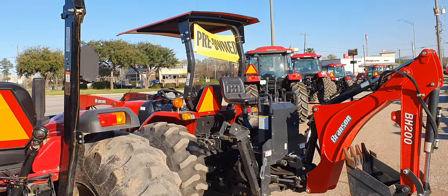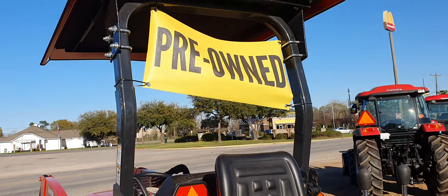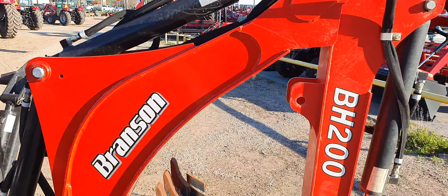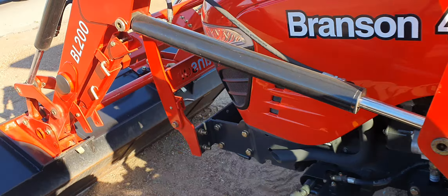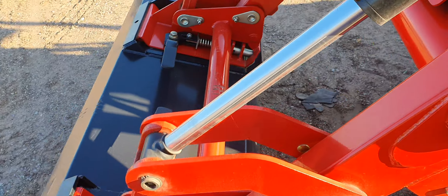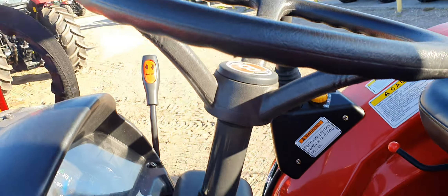Now the Branson — this one's going to be a 4720 hydrostatic transmission with a backhoe attachment, which can be removed if needed. Skid steer attachment bucket on this one. Pretty clean looking tractor.